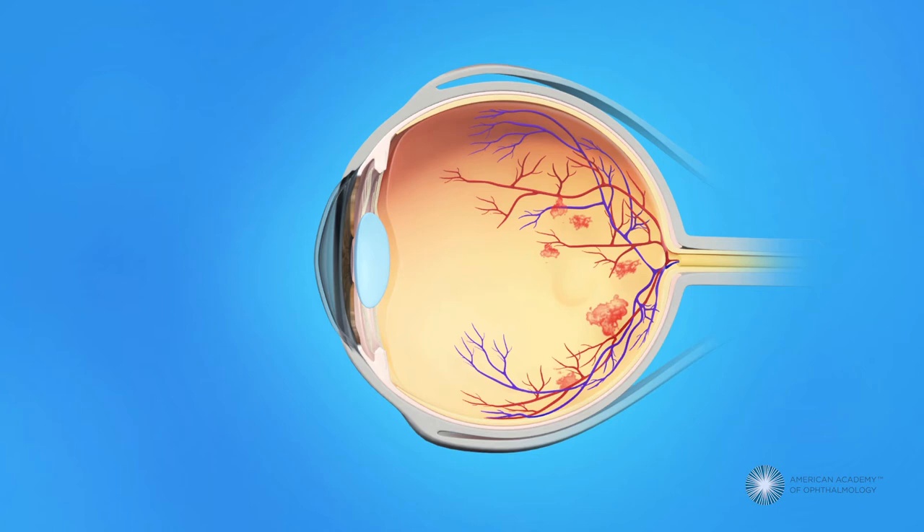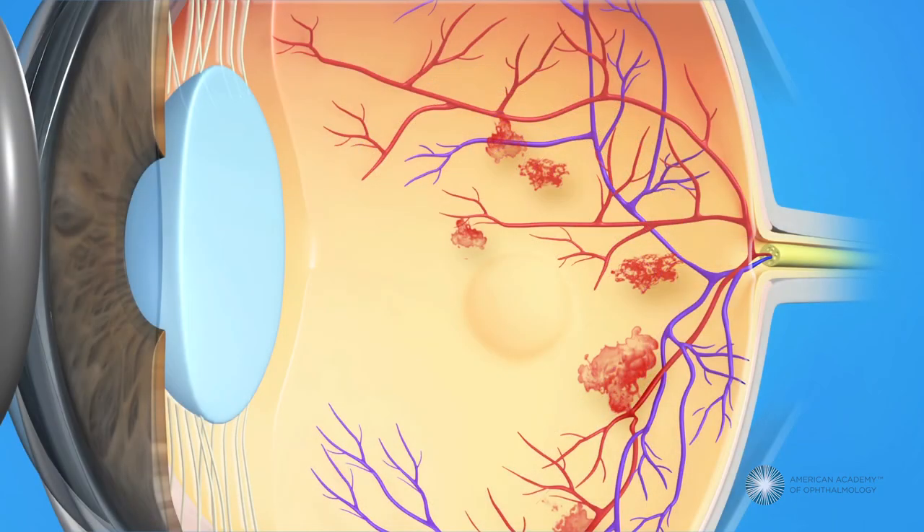An anesthetic is used to numb your eye, and a special contact lens is placed on your eye to help keep the eye from moving and to focus the laser. It is important to keep your eyes as still as possible during the treatment. The procedure takes about 15 minutes.